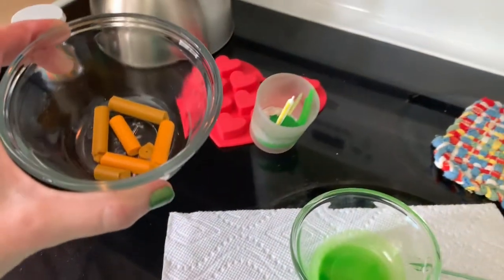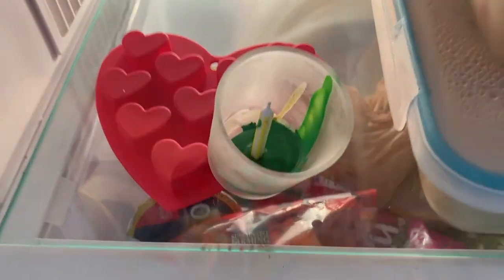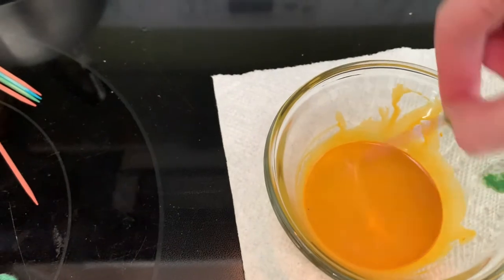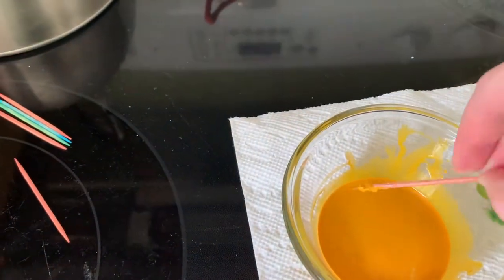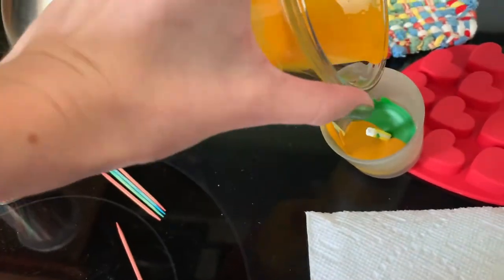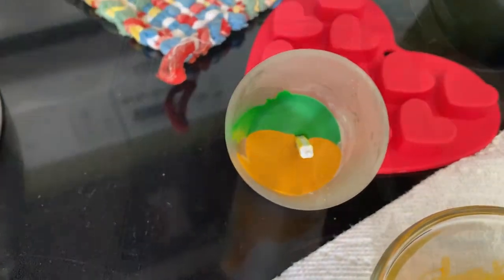While the first candle layer cools, melt your next crayon color. To test if the wax has cooled all the way, gently touch it with a toothpick. You can also place your candle in the fridge to cool faster between layers. The melted crayon in the dish will be hot, so use caution and only heat the crayon enough to melt it. Pour your next color into the glass container and keep repeating until you reach the top of the wick. Now you have an inexpensive, colorful candle.